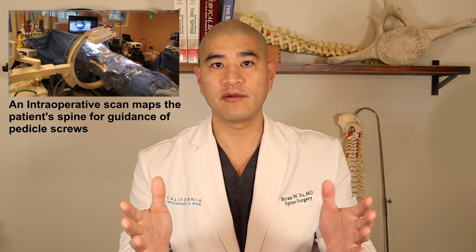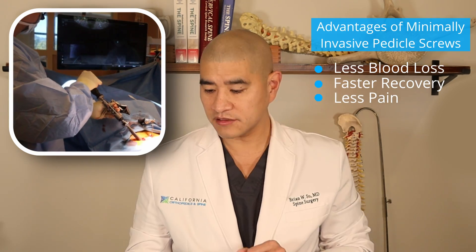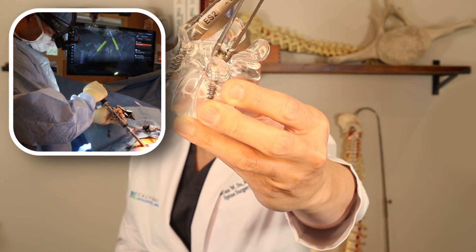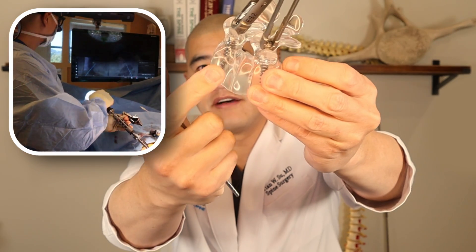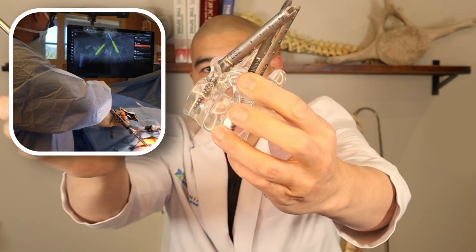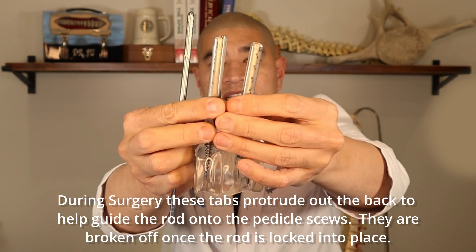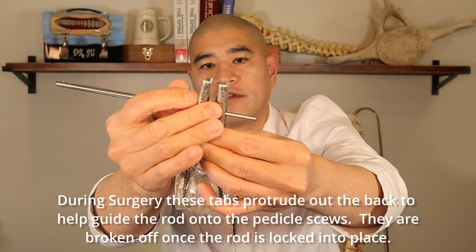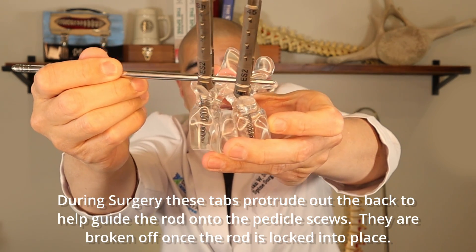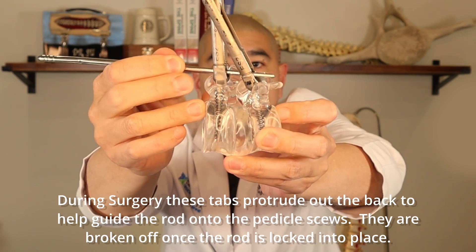To do this minimally invasively, we use fancy intraoperative image guidance to guide the screws because we're not opening the entire spine — just working through two smaller incisions. Two small incisions obviously leads to less blood loss, faster recovery, and less pain. For example, here you can see an L4 screw and an L5 screw with tabs, which are used to guide a rod from top down and lock it to the screws in order to provide stability between the two segments.